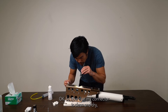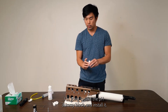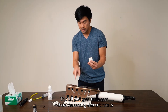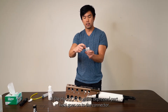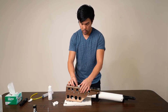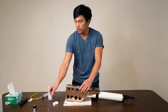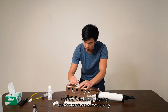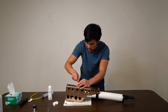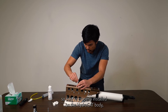Now that my connector is clean and dry, I'm going to take the pH dummy block and install it. The tall part goes in the spot where the sensing element installs on the HydroCat, and the depressed part goes onto the connector. Push it into place, then carefully tighten the two captured screws evenly so they are properly installed on the HydroCat body.